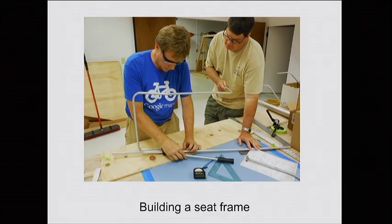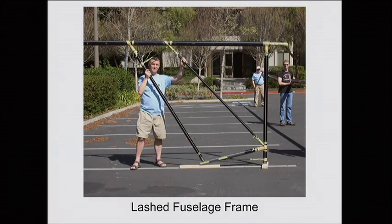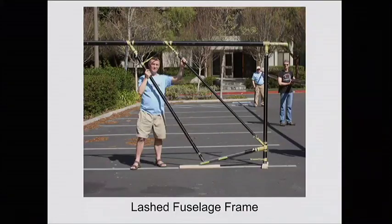This shows bending the seat — we copied a recumbent seat one of our sponsors, Lightning, makes, but used much thinner gauge tubing to save weight, so it's about half the weight of the seat we copied. We don't have potholes or bumps like a bike, so it doesn't have to be quite as strong. This shows the fuselage frame lashed together. The lashing technique is for attaching carbon fiber to carbon fiber — the tubes are so thin that if you just glue them together, there's no area for the glue to hold. So you tack glue them and then lash with high-tech fiber that you infuse with epoxy — it makes an incredibly strong joint that weighs almost nothing.